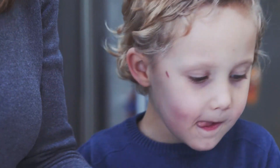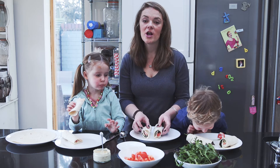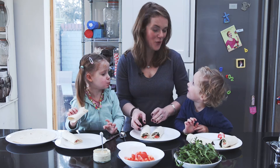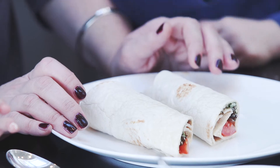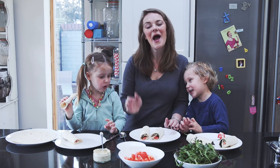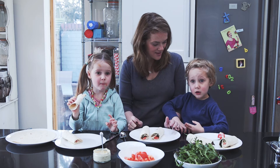These are great for packed lunches or picnics and they are definitely a big hit here. If you would like to find what we used and other ideas for the recipe, you can find it online at goodtoknow.co.uk. I want to go outside. We could take these outside. Thank you mummy. Thank you for watching, bye. Say bye. Bye!